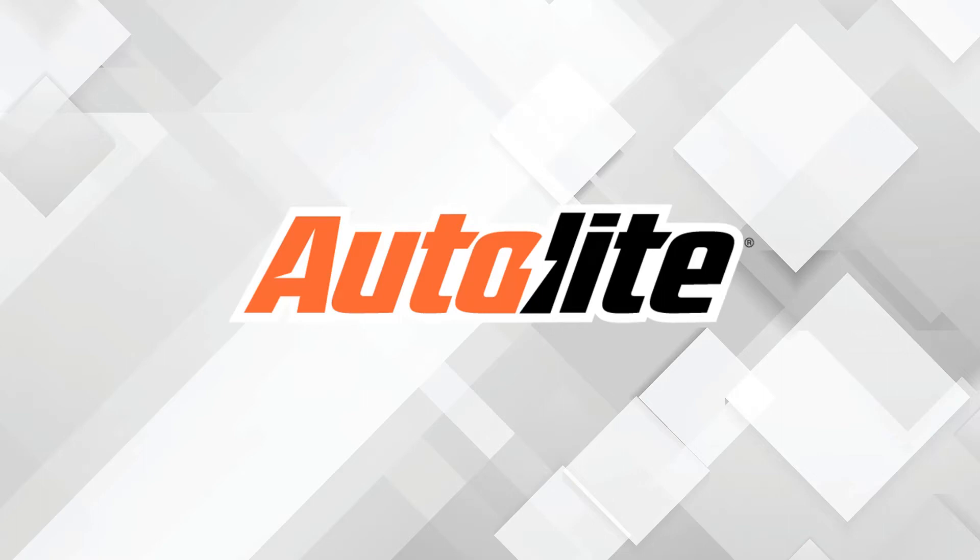This video is sponsored by Autolite, manufacturers of high-quality spark plugs since 1936. Visit Autolite.com for more information.